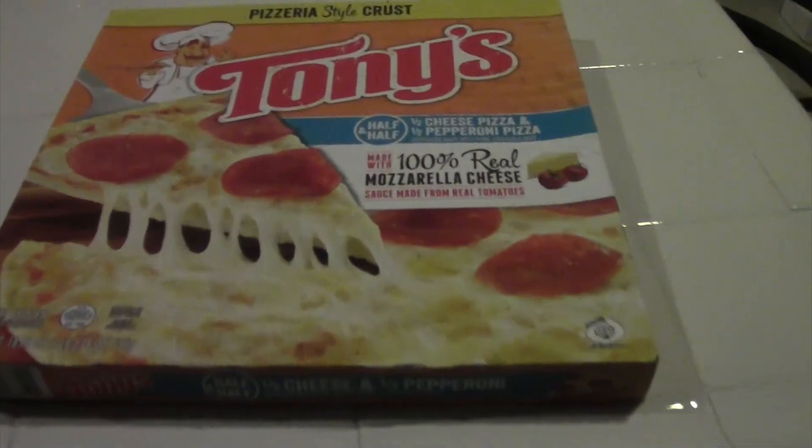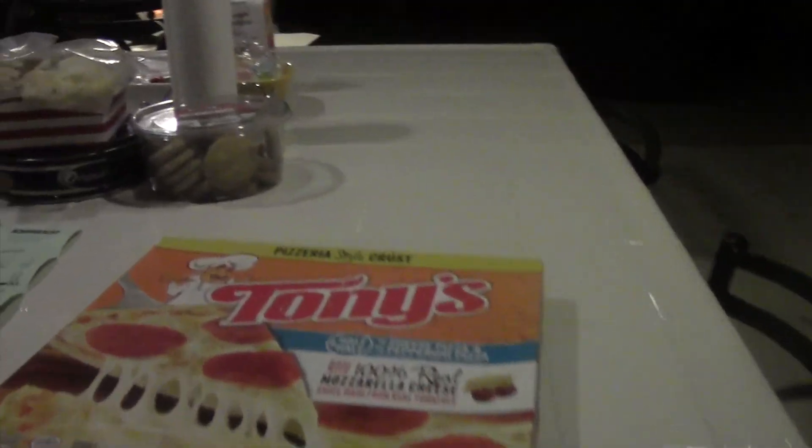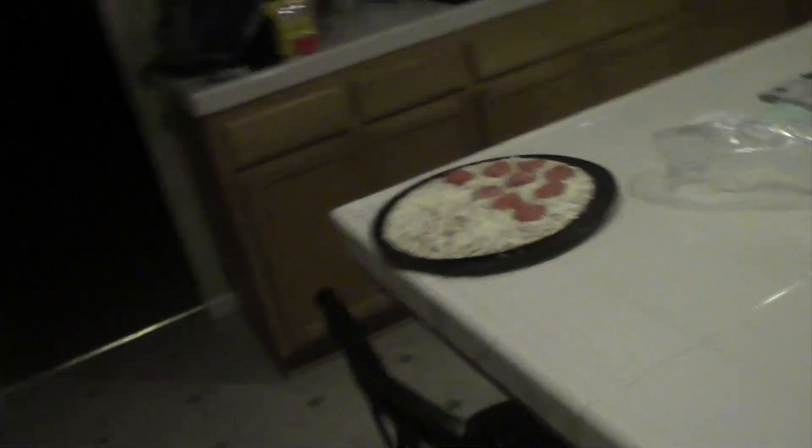This is what I'm going to be eating — I'm not gonna eat it all of course. The refrigerator door opened. Now this is what I'm going to be eating — Tony's half cheese, half pepperoni pizza. That's what I'm gonna eat for dinner. After I put this in the oven I'm going to go back upstairs and show you how the chair is, and I'll put a link in the description so you can buy it. I have to wait around six minutes and then I can put this pizza in for about 17 minutes. The pizza is good — it should be put in for 15 minutes.